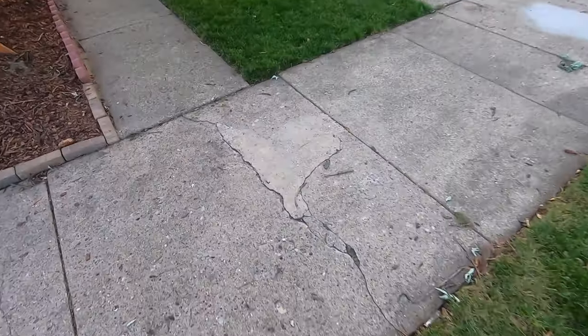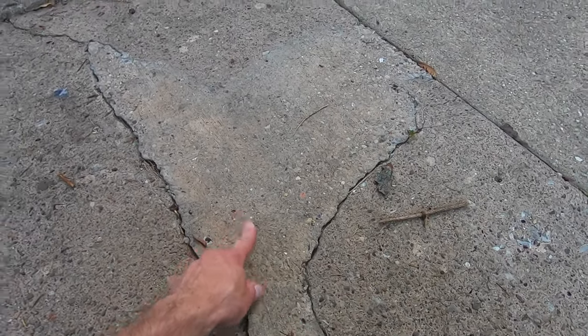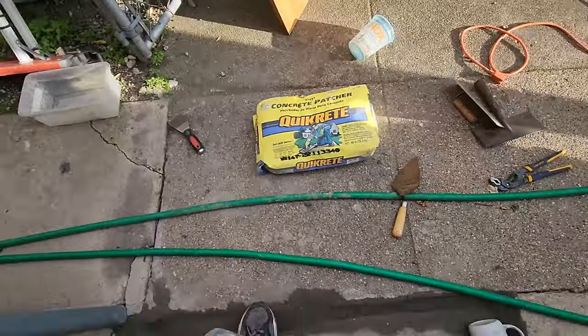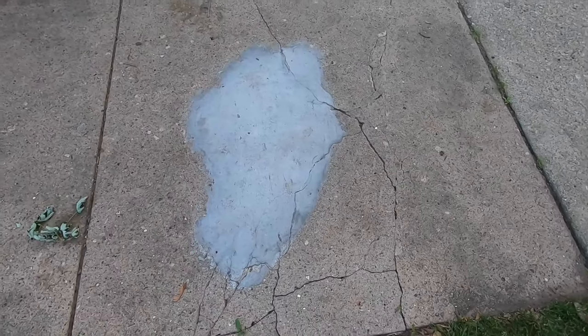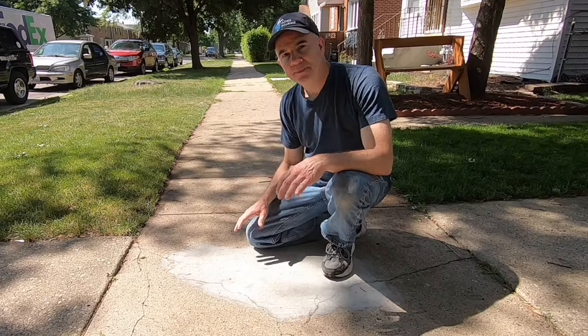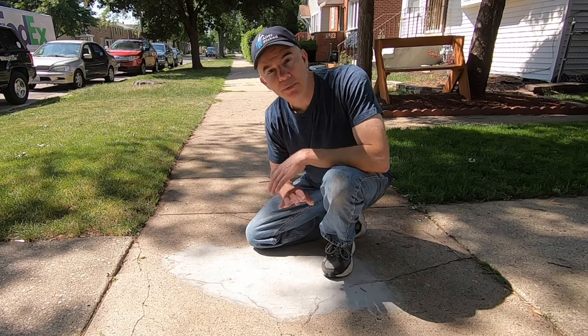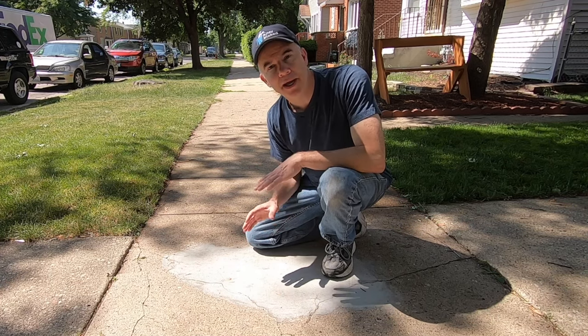Now let me show you some patching that I've done over the years around my house. This was a fairly large break in the sidewalk here. Since it was about an inch deep in some spots, I used regular cement about four years ago. To the right of this repair I used vinyl patch cement — the damaged area was very thin, up to about a half an inch in some areas. Now I know that some cities and towns have 50-50 programs where they'll replace your sidewalk at half the cost — they pay half and you pay half.